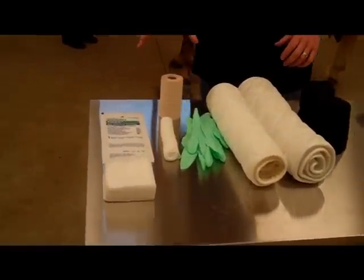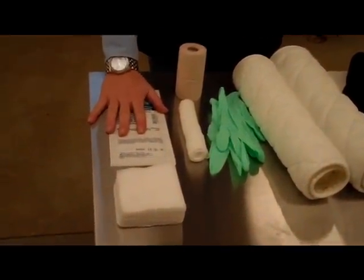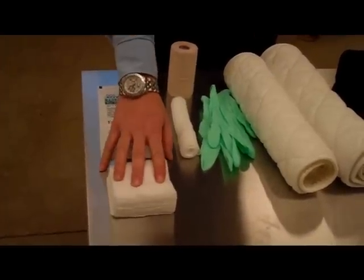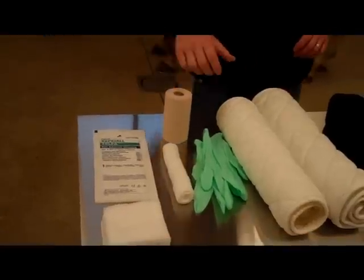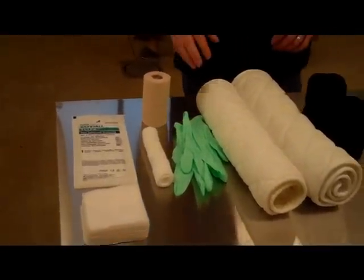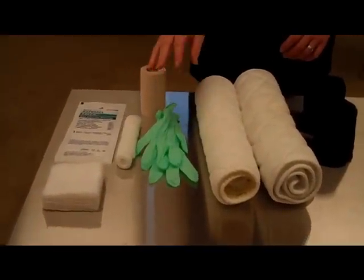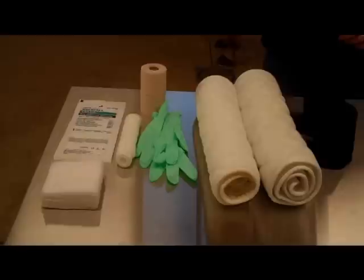With horses with wounds, sometimes we start with an inner bandage. We use a telpha up against the wound so the gauze doesn't stick to it. If the wound has a lot of exudate or drainage, we use some gauze, inner gauze, and then some elasticon directly on the inner bandage. It's really important that if you're doing a bandage change with a lot of drainage and exudate that you wear gloves, because you don't want to transfer the bacteria to other places.